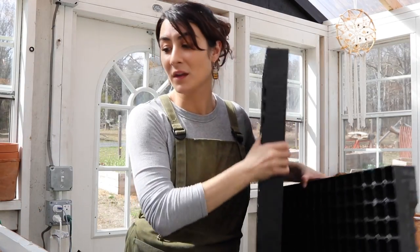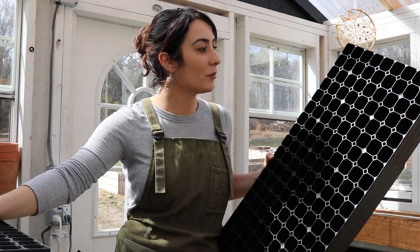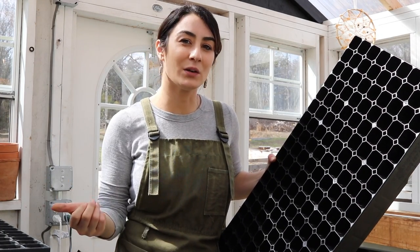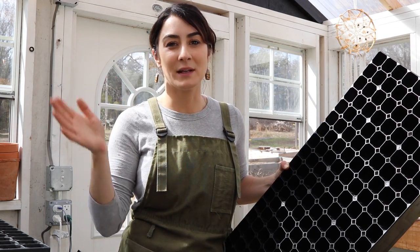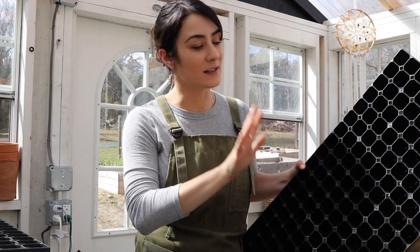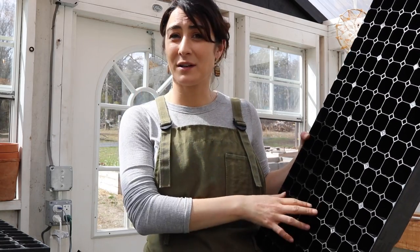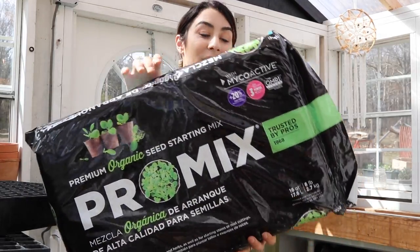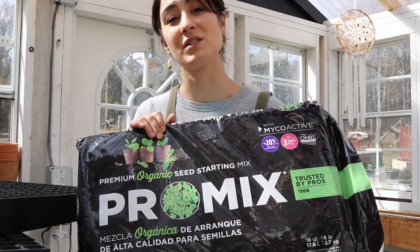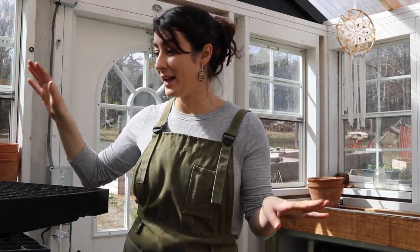We're going to start some seeds in these very soon. Some of the things I'll probably be starting are kale — I'm going to plan on transplanting some. Not going to do any green beans; green beans and peas are best done outside in place. But easy transplant items are cucumbers and maybe a little bit of cabbage. They also sent us some pro mix, which is a really good seed starting mix, so I'm pretty excited to get these potted up.